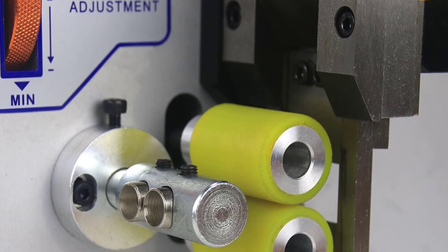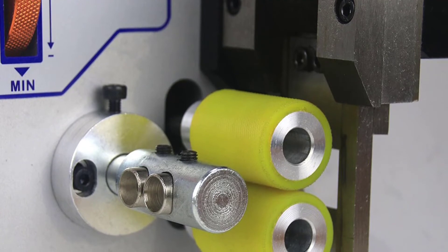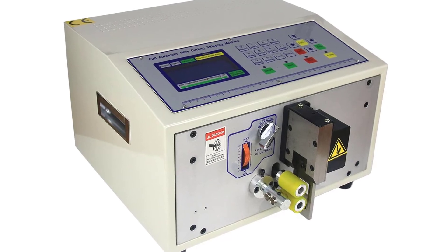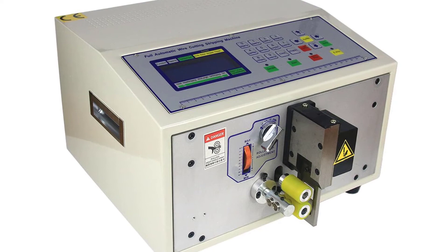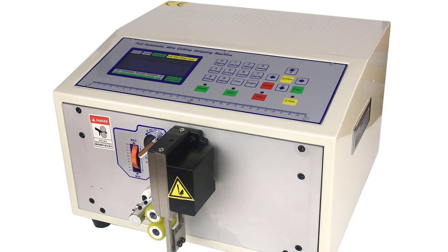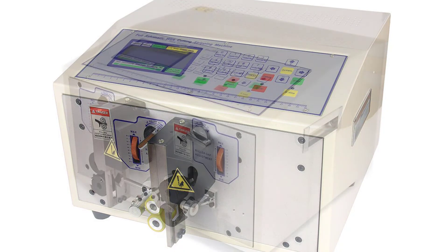This machine features continuous feeding for efficient work. With precise electronic control, you can ensure accurate cutting length of wires and pipes. It also has an overload and self-recovery function — if the machine overloads, it will automatically recover to a normal working state. The compact, small-size design makes it easy to carry, making it a great tool for daily use.